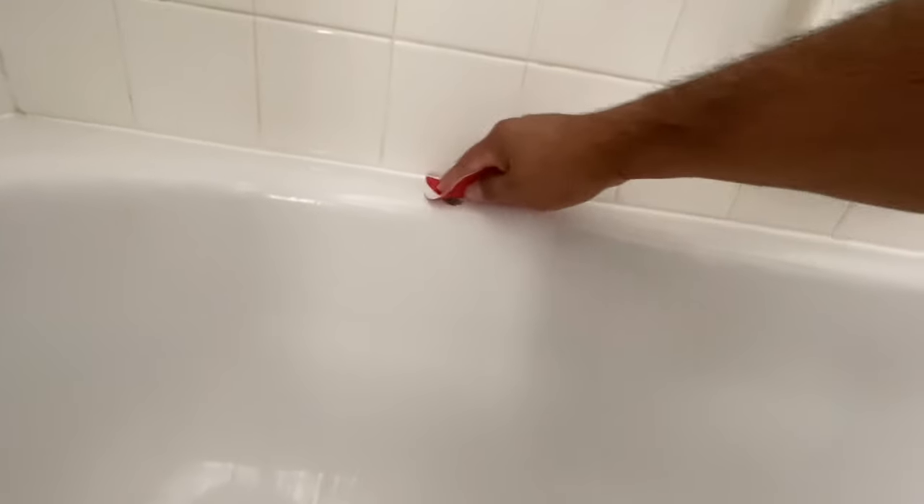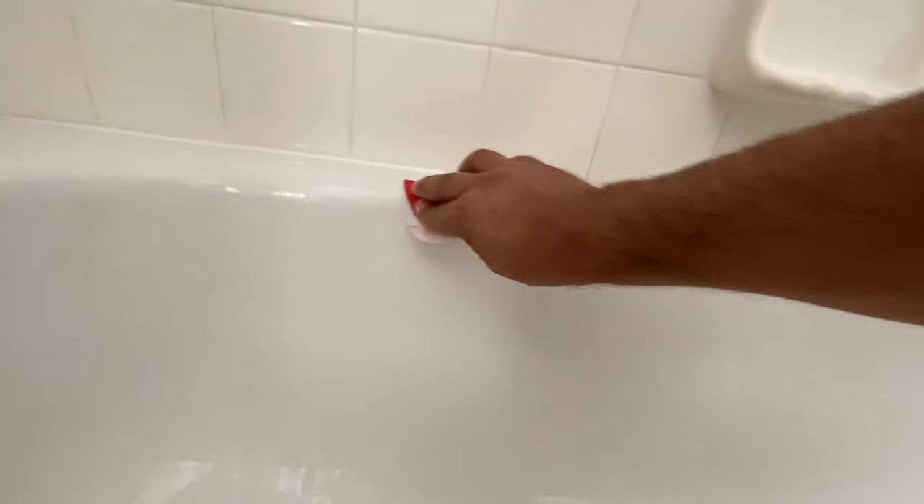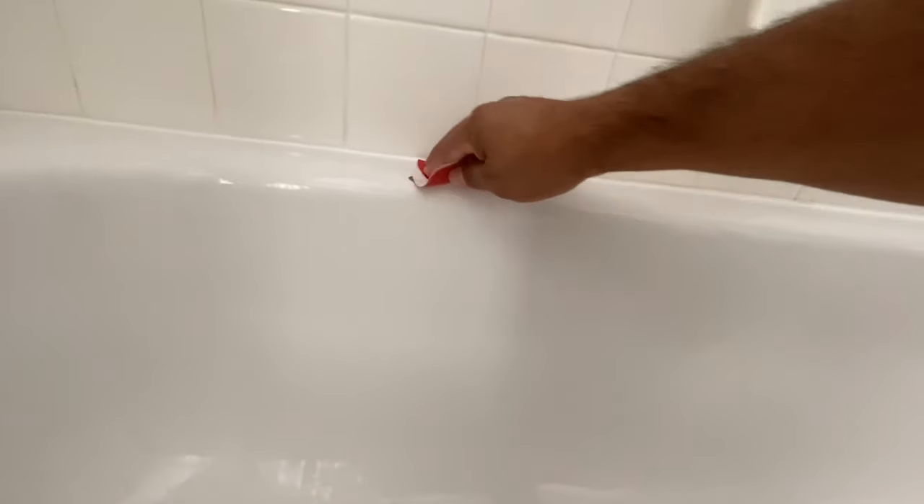Hey, what's up everybody. Today we are going to be repairing a couple chips in this bathtub — pressed steel tub — so kind of like a porcelain chip repair.